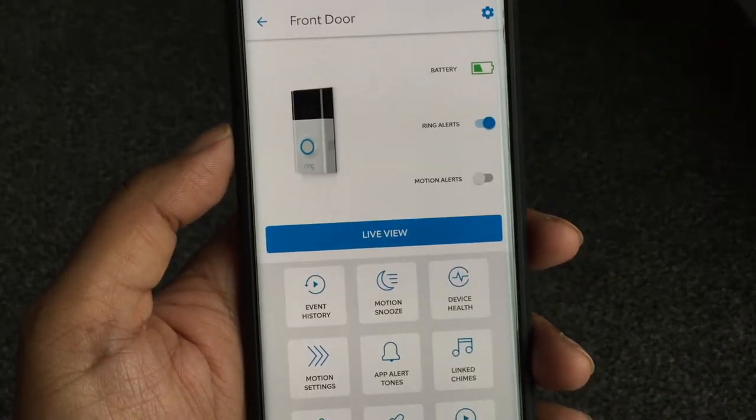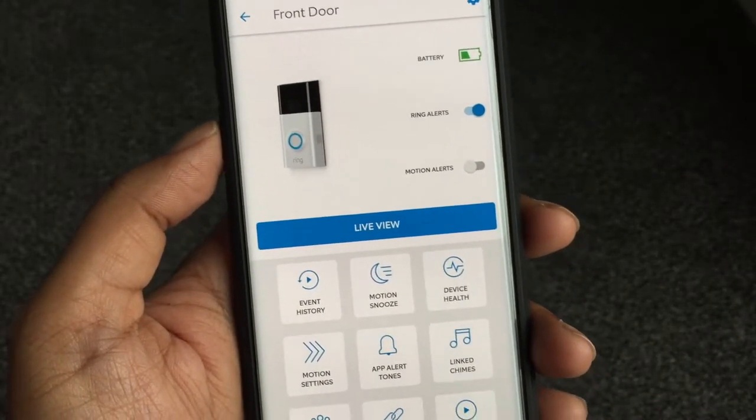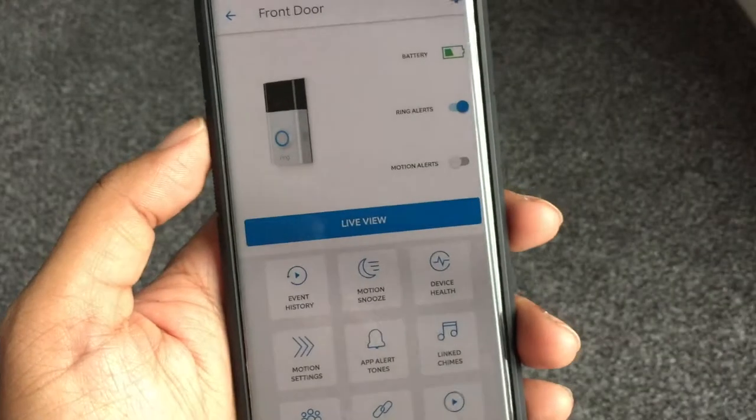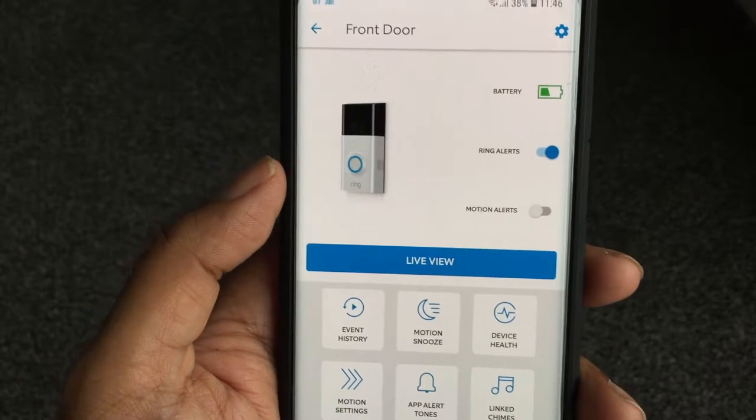The motion sensing is quite sensitive sometimes, so it keeps getting triggered, which drains the battery. You really need to adjust those settings. Let's have a quick look at the live view.